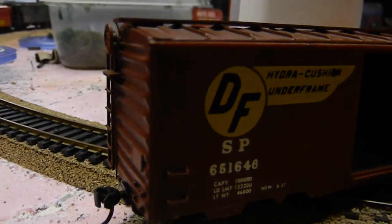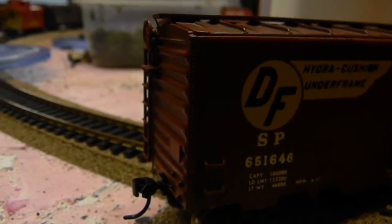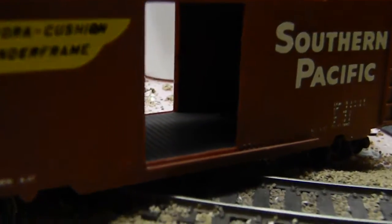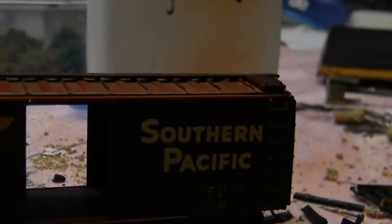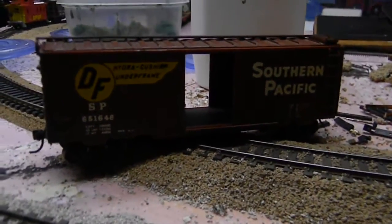As you can probably see, this is a pretty detailed model. It's an earlier kit, probably from the 70s or 80s. I got it at a train show recently for a great price of $5, so I thought I might as well weather it and make a video. I took the doors off already because I have to weather them separately, put Intermountain metal wheels on there, and KD couplers. That's what I have on everything — metal wheels and couplers.